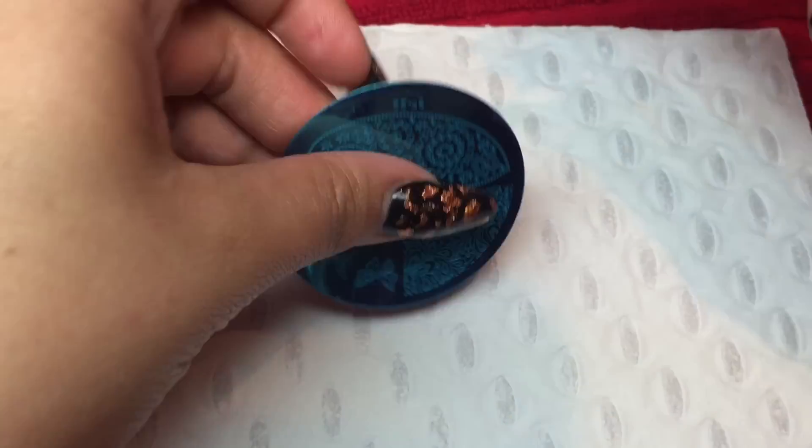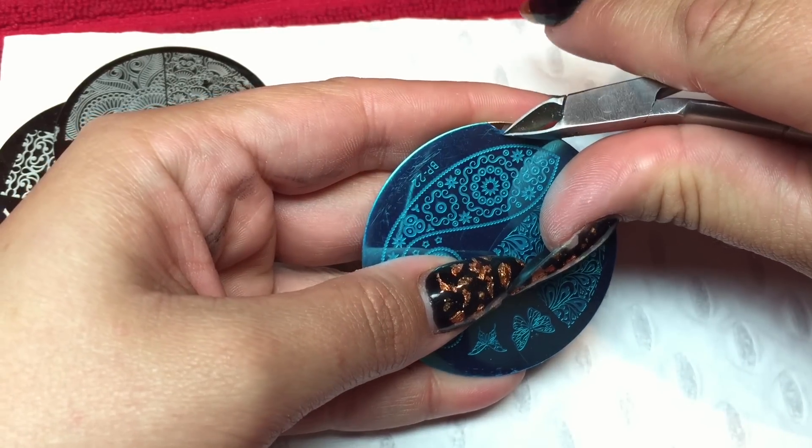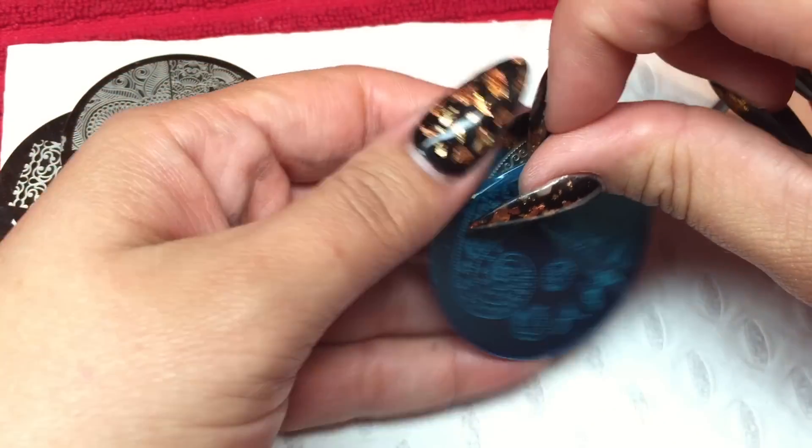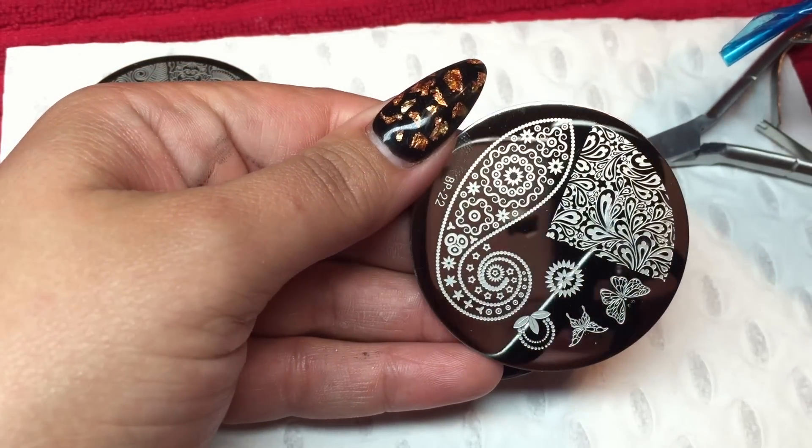I'm just going to get my tools to get this little blue cover off — it's super easy. We just nip the edge a wee bit and yank it off. Look how pretty that is — that's just gorgeous.